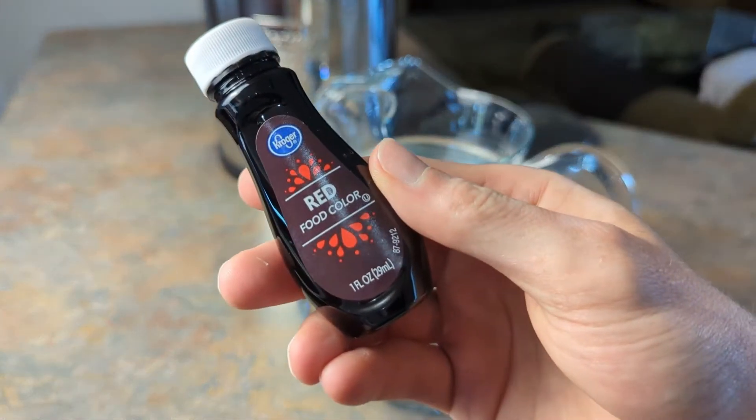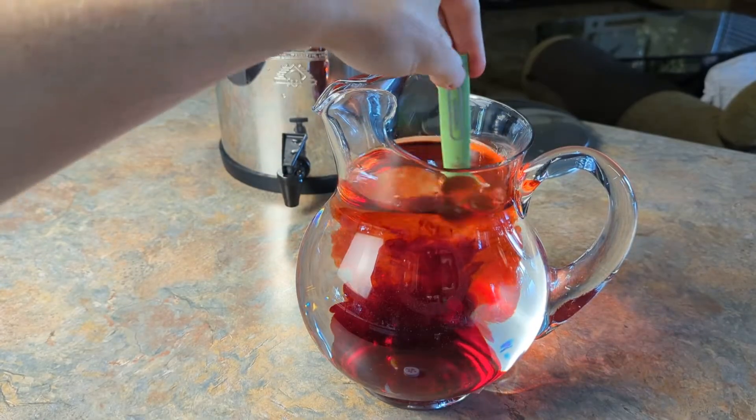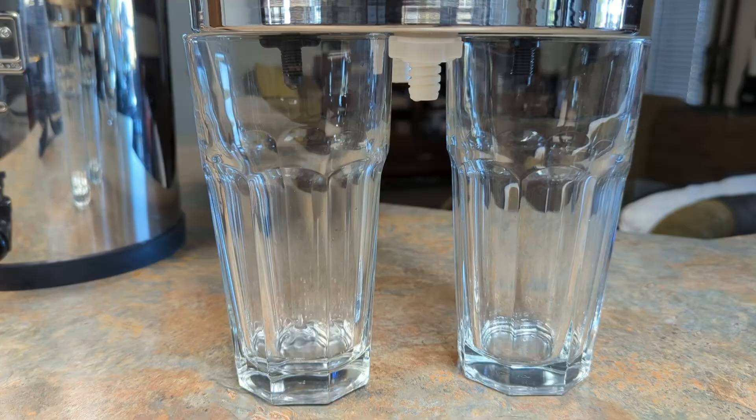In a separate container, add one teaspoon of artificial red dye per gallon of water and mix thoroughly. Now we can pour the dye solution into the top chamber and just wait to see what we get filtering through the bottom.